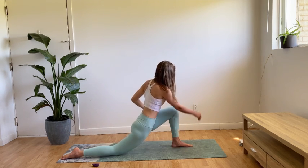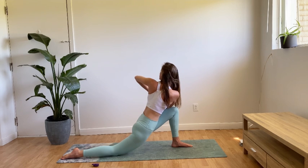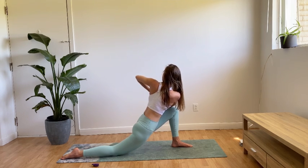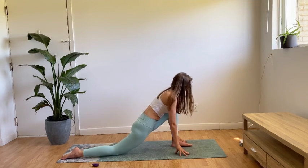Exhale, frame the front foot, and we'll come into a namaskar mudra variation of the Anjayasana lunge, joining the hands together at heart center. The outer edge of the right arm is on the outer edge of the left thigh. You might like to gaze over that left elbow, the left shoulder, perhaps look down at the floor, or keep your eyes closed. Being mindful of the distribution of weight on that front left foot — are you grounding down through the heel, through the ball of the feet, using the toes for support — and gently framing the front foot again.